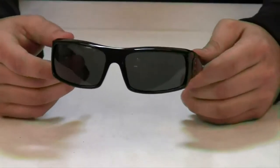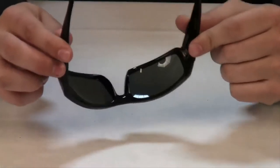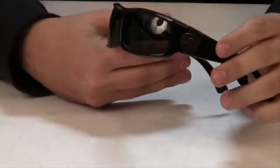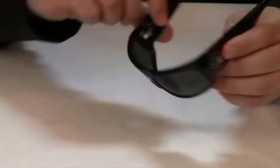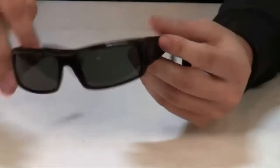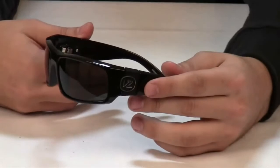The Von Zipper Kickstand Sunglasses feature eight base spherical lenses that are 100% UV protected and are impact resistant. They have durable nylon frames which means the shades deliver a constant fit without stretching.